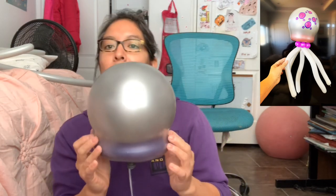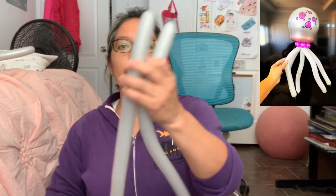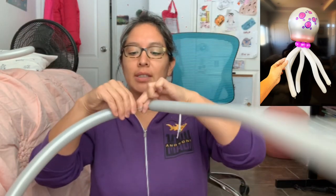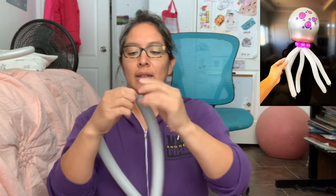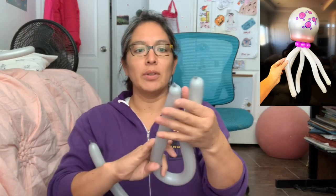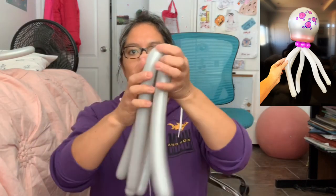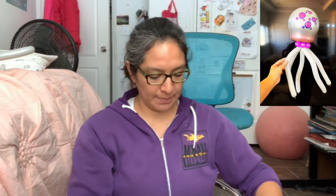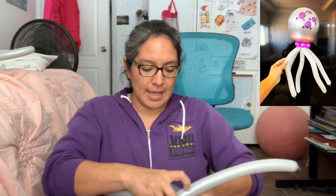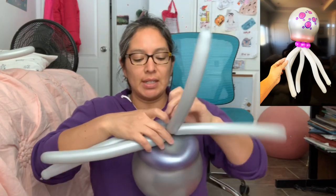You grab a 160 gray or silver balloon all the way, and you split it in half and cut it. You tie them so you have that, spread each half, and twist them together — so you have what becomes the legs. You tie it, and if you want you just pass this around a couple of times and it's gonna stay there.